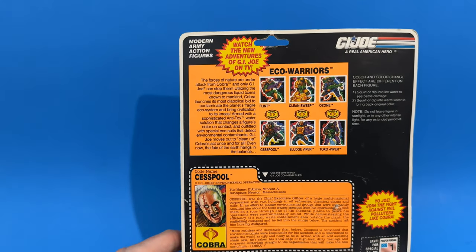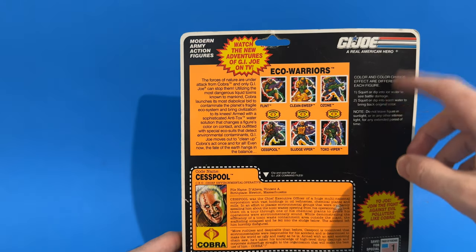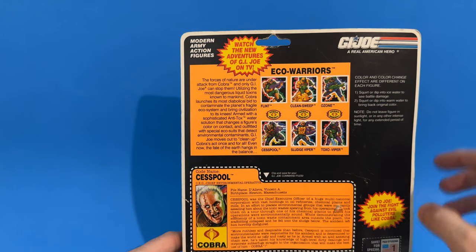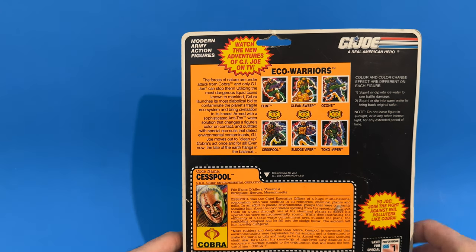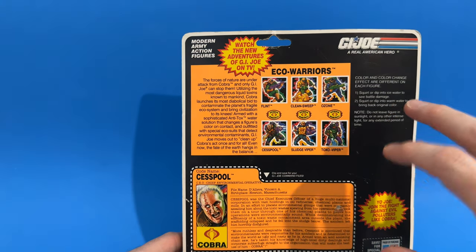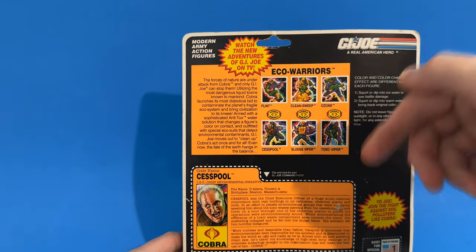'Armed with a sophisticated anti-tox water solution that changes the figure's color on contact and outfitted with special eco suits that detect environmental contaminants, G.I. Joe moves out to clean up Cobra's act once and for all. Even now the fate of the earth hangs in the balance.' It also tells you how to use the color-change feature: squirt or dip in ice water to see battle damage, squirt or dip in warm water to bring back to original color. Note: do not leave the figure in sunlight for an extended period. And if you see vintage Cesspools today, you know that color-changing feature is often broken from 30 years of sun exposure.